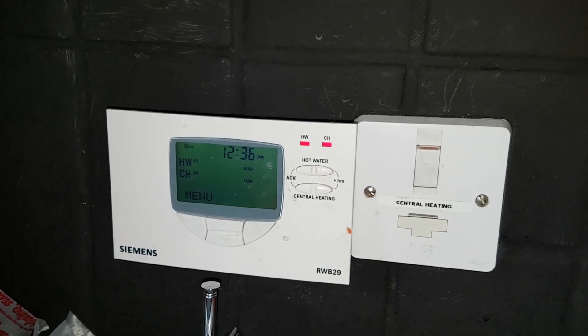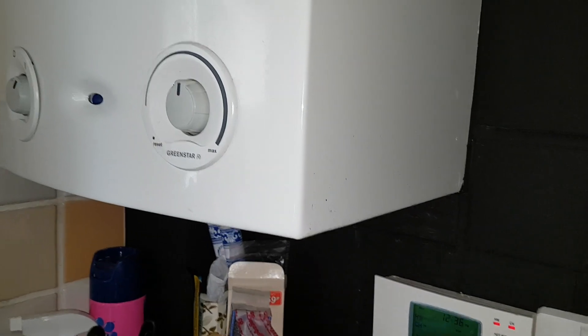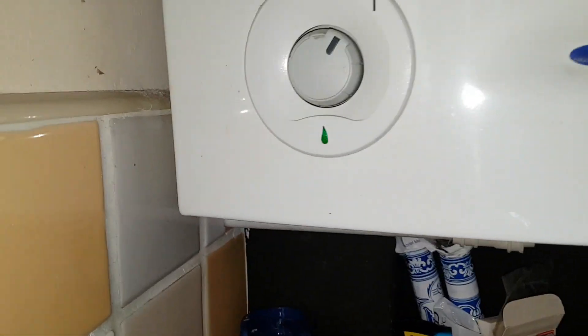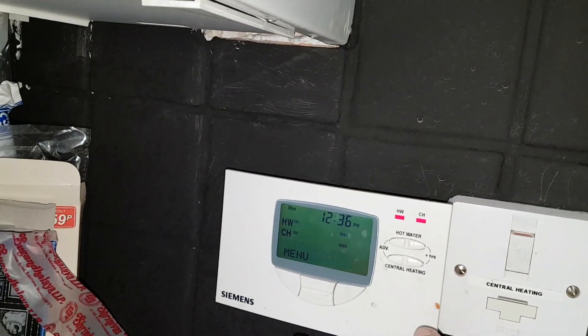You can hear the fan running. Let's see if the burner comes on — yes, the burner's on and the green light is on.